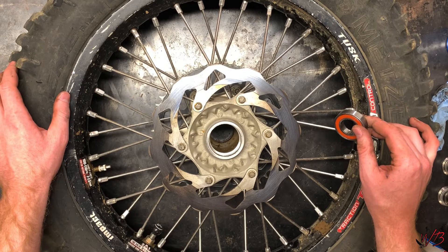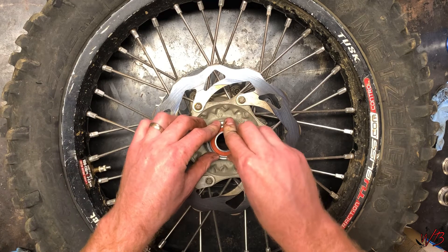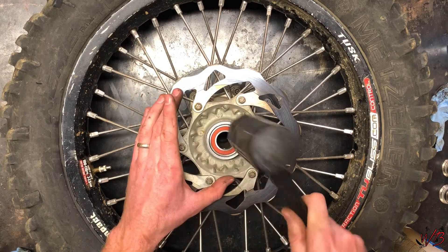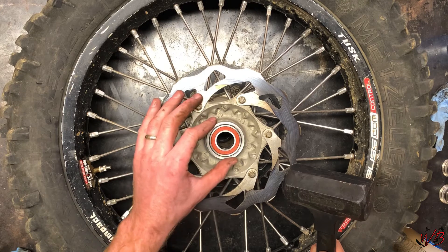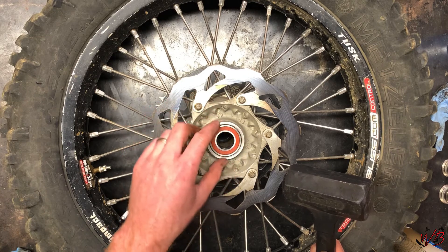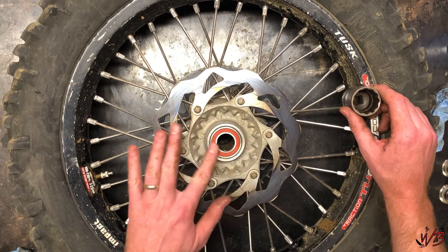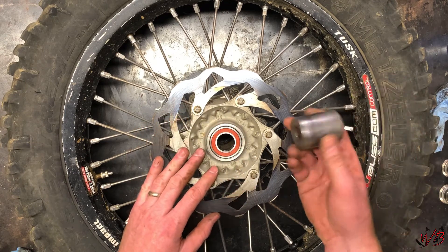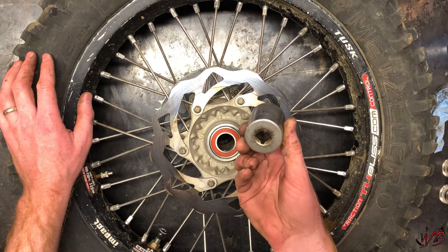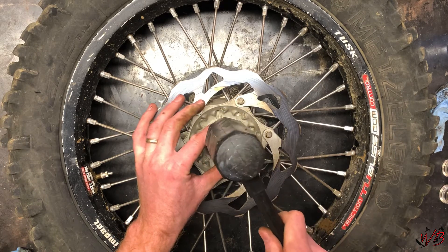Now that the surfaces are all nice and clean, you can go ahead and seat the new bearing back in there. It'll just slide right in like that, and then you can take a hammer. It's really important that when you seat these bearings you hammer around the edges and not just on one side, because you want them to go in perfectly straight. If they get into a bind at all, push them back out and start over. Once you have the bearing pounded in flush with the edge of the hub, you can use a bearing press tool or an old socket — I'm going to use an old socket, line it up, and press it down.